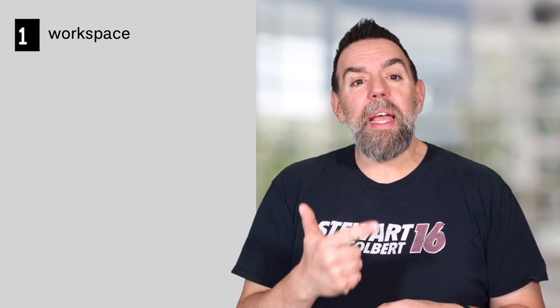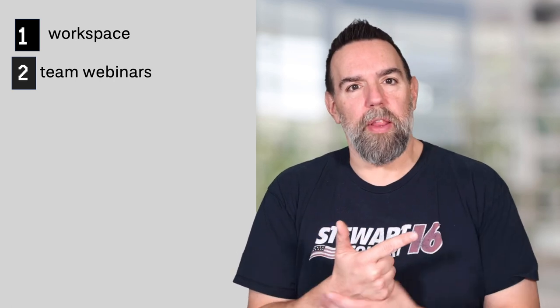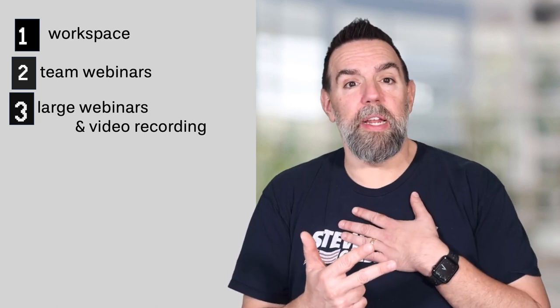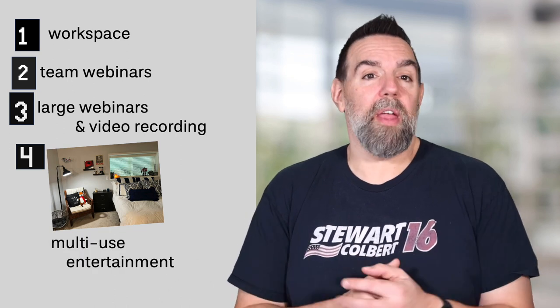So let's talk first about why I did it this way. I built my home office setup with four use cases in mind. First, it needs to function as a workspace most of the time. The second use case is for team webinars or smaller customer calls, most of which I stand for — if I'm sitting for 30, 45, 60 minutes, I get antsy. The third are for those larger, more formal customer calls and video recordings like this, in which I'm typically seated. And the fourth, since my office doubles as a guest room, I wanted the setup itself to double as an entertainment option for our guests.